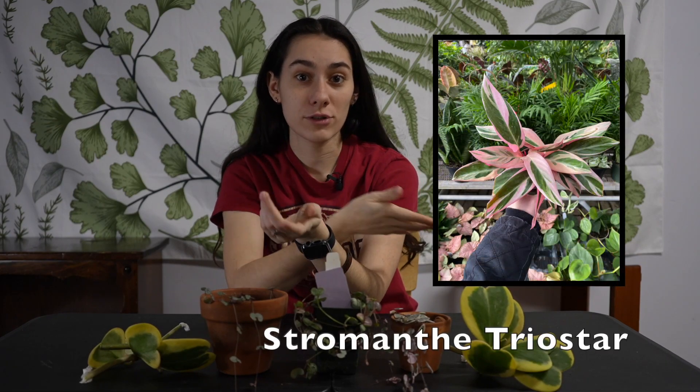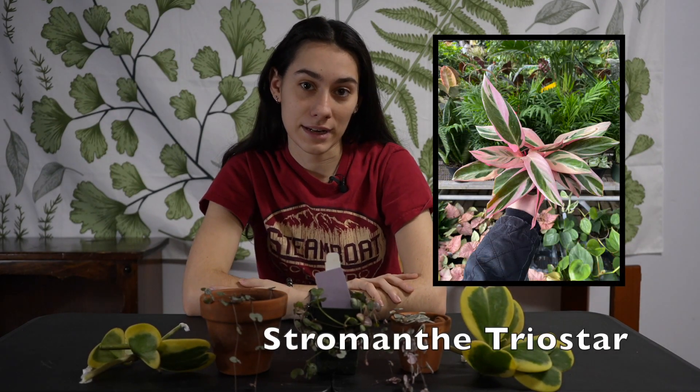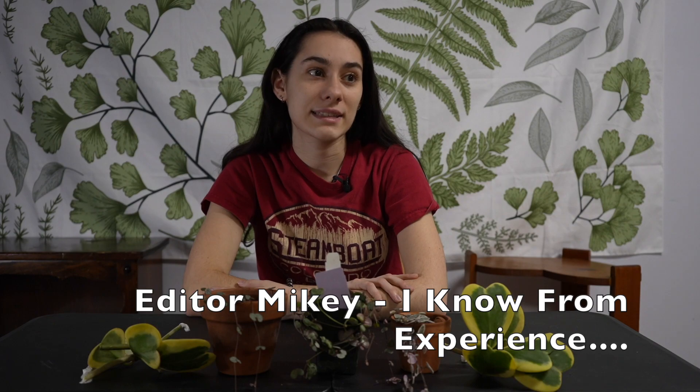Next I'll insert some footage of other pink plants — for example, Stromanthe triostar, which is a very pink plant. That plant is not easy going; they require a lot of water and humidity and can sometimes be picky with tap water.